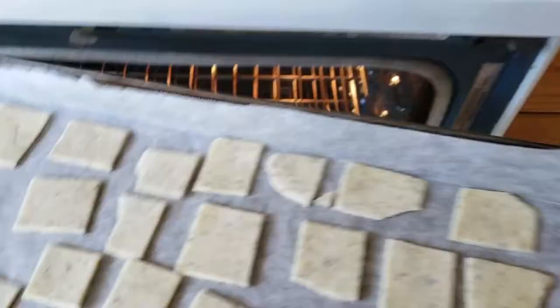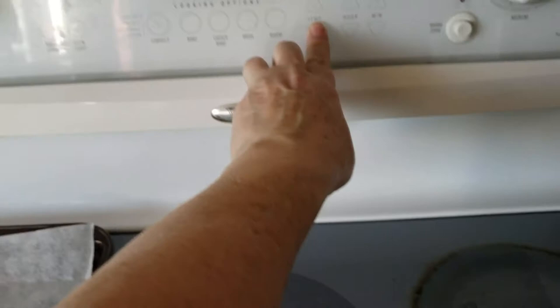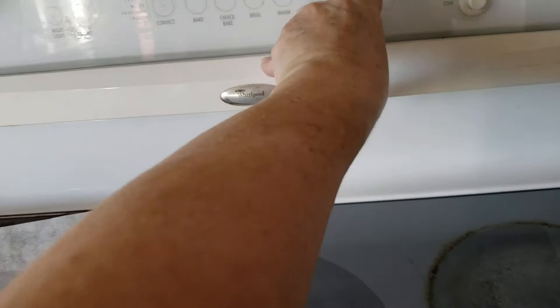I'm going to shove them in a 500-degree oven, but as soon as I get these in I'm going to bring them down to 425. Why this recipe calls for that I have no idea, but that's what it says. And I'm going to set my timer for 12 minutes.